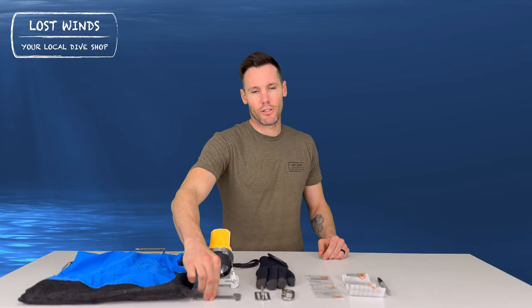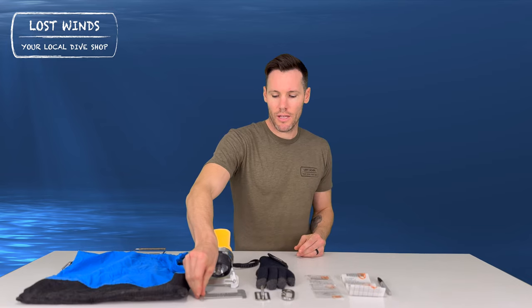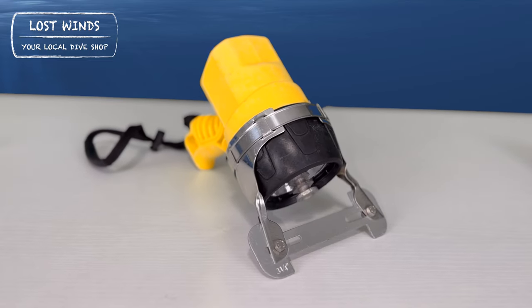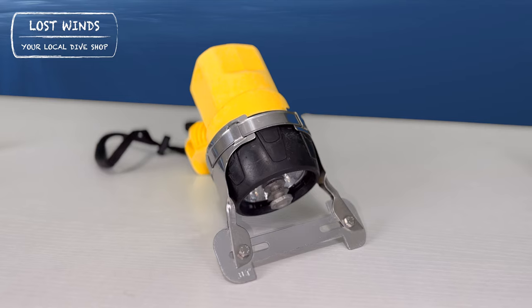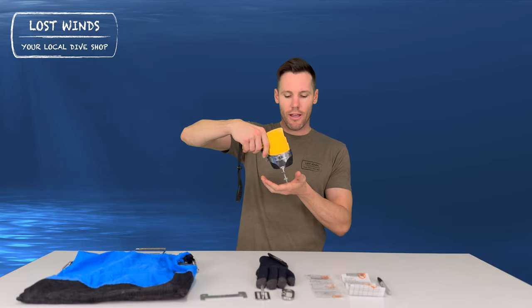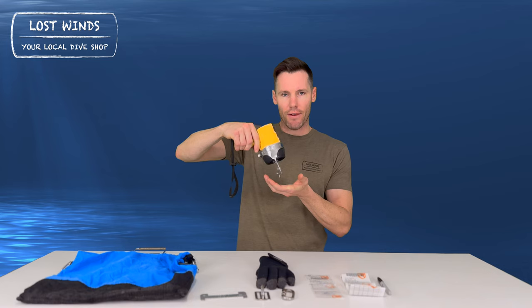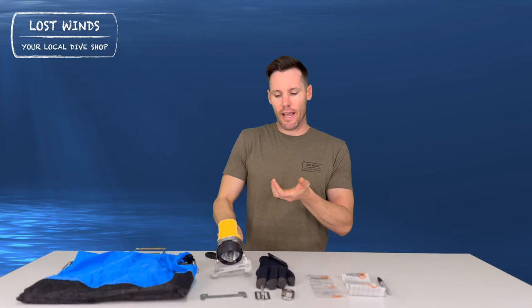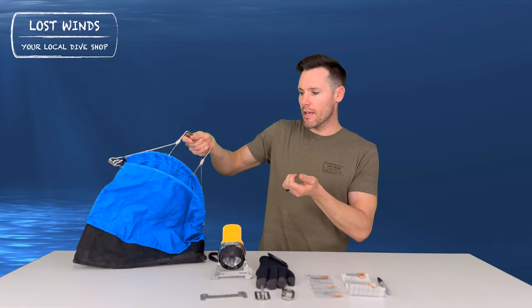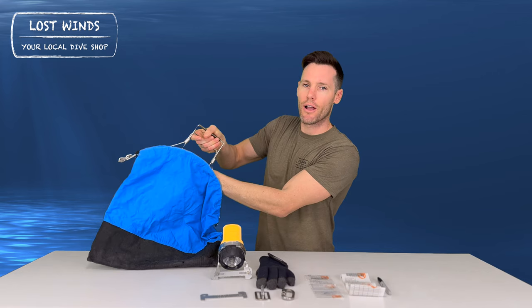The last item we need is a lobster gauge to measure the carapace. I personally use the gauge that goes on my light. This is a Trident lobster gauge — it mounts right to the front of many brands of lights. This one is a C4 rechargeable light by Underwater Connect. The reason I like the light-mounted gauge is that when I'm pulling a lobster at night, I can use the light to highlight the lobster and make sure I'm measuring the carapace correctly. When I'm done, I can let it hang off my wrist with the lanyard, open up my one-hand squeeze lobster bag, feed the tail end in, and let it go into the bag nice and smoothly.